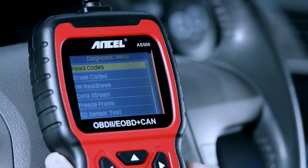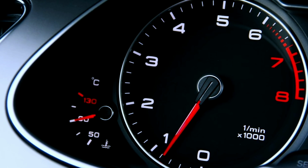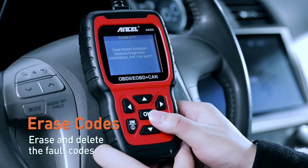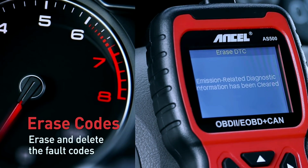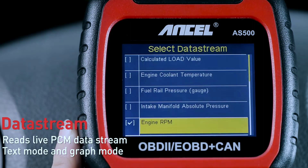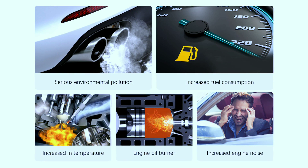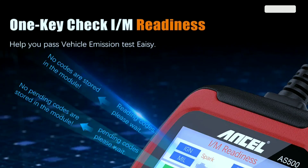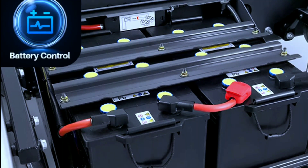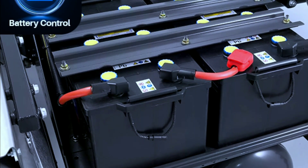Features and benefits: Read and clear trouble codes — the AS500 reads and interprets generic and manufacturer-specific codes, giving you clear explanations of the problem, and helps you reset the check engine light once the issue is fixed. Live data stream lets you monitor your car's vital signs in real time: engine temperature, RPMs, and other sensors, allowing you to identify potential issues before they become major problems. Emission test readiness: the AS500 performs readiness checks for all OBD2 monitors, ensuring your car passes emissions tests. Battery test: the AS500 analyzes battery health and cranking power so you can avoid getting stranded with a dead battery.